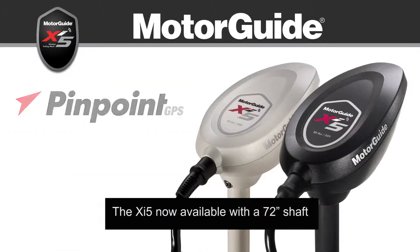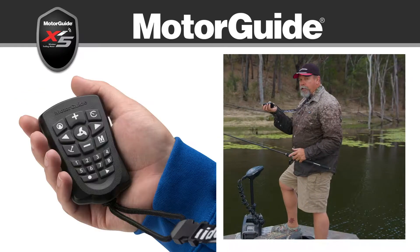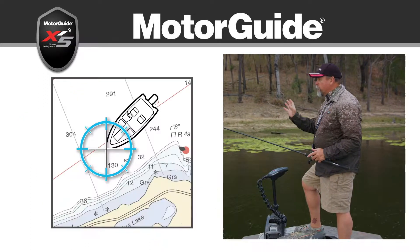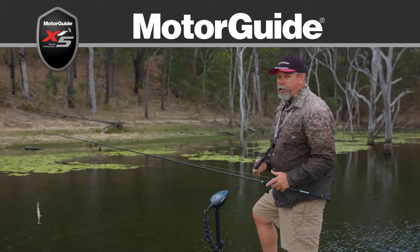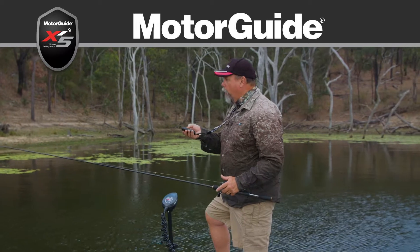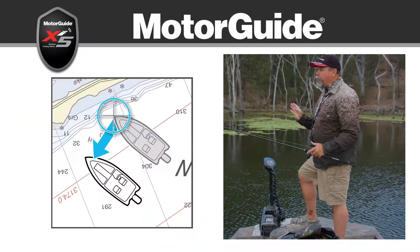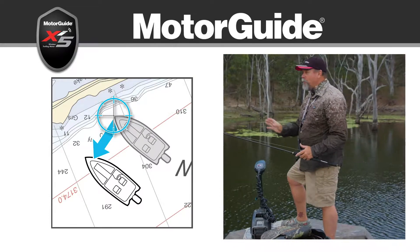I particularly like this Xi5 with the pinpoint GPS function. I can just hit the anchor button and that motor will hold us rock solid as if I'd put an anchor out. A function that I really like is what they call jog — I just hit any of the direction arrows and it moves the boat 1.5 metres in that direction and then re-locks it in again.